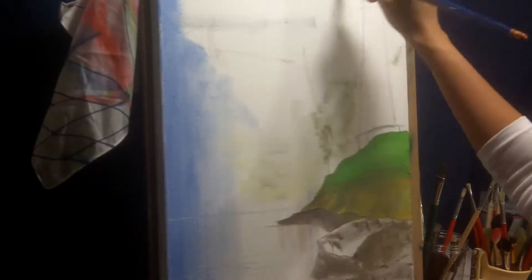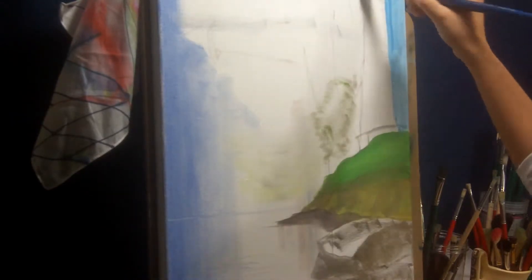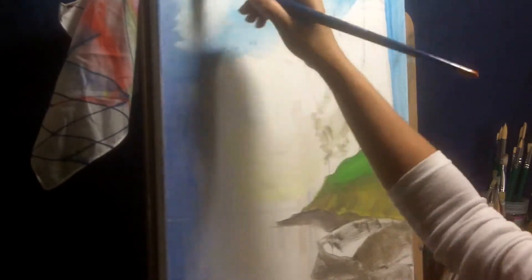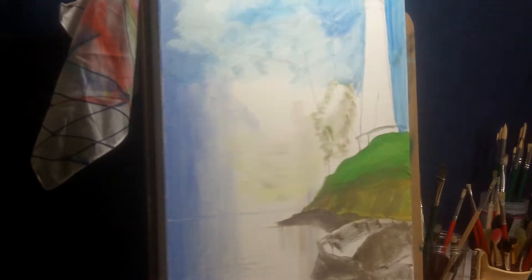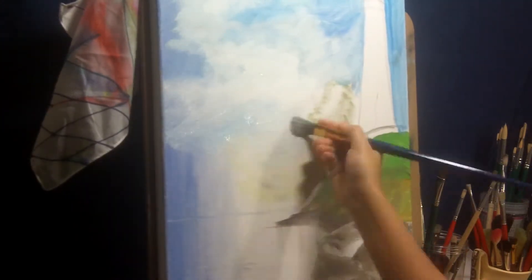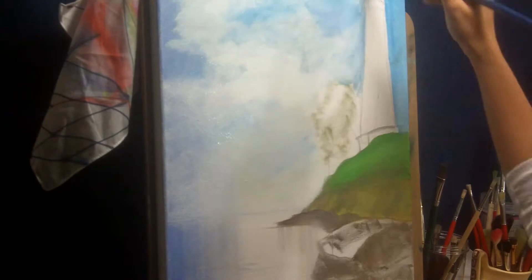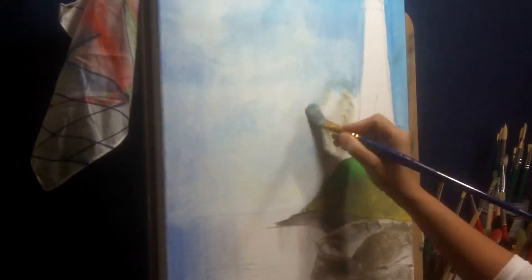I'm starting off with blocking the main areas. I have sketched it roughly and starting off with blocking the sky area with blue mainly — you can use any brand or any hue of blue. I am adding white as I go, and blending as I go. The more I come towards the shoreline, the more white I add. I kind of want the paint color to fade off at the shoreline, which is why I am mixing in more and more white with the blue as I approach it.